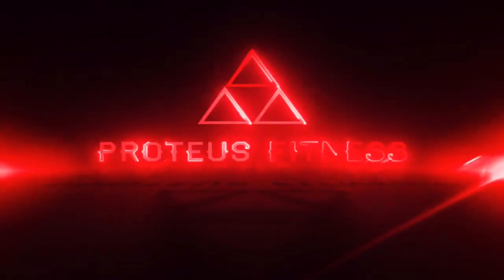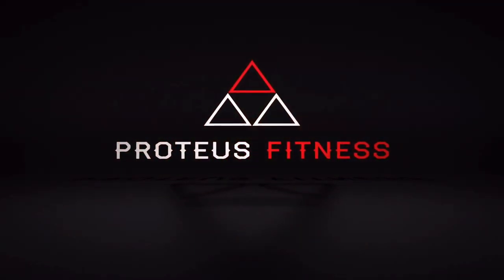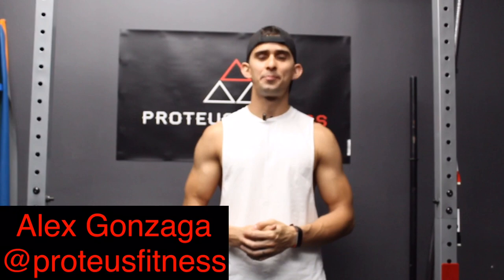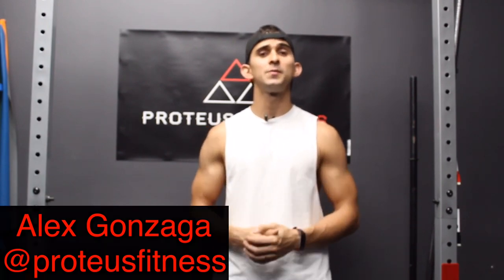What's up guys, in this video I'm going to be showing you how to improve your arabesque. I'm Alex Gonzaga with Proteus Fitness and today we're going to be strengthening our lower and mid traps.